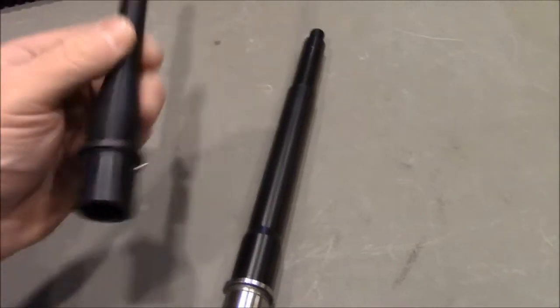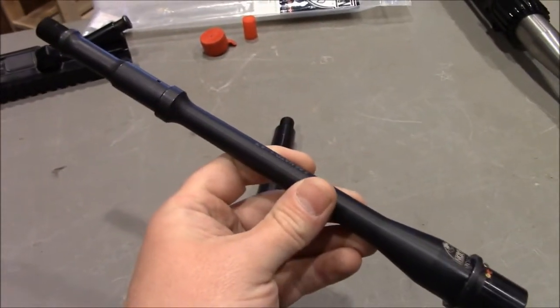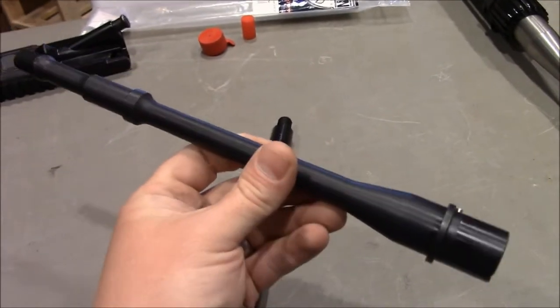So this pencil barrel is about half the weight of the ER Shaw barrel. Next thing is we need to take this barrel, throw it together with the gun, and go out and test it.